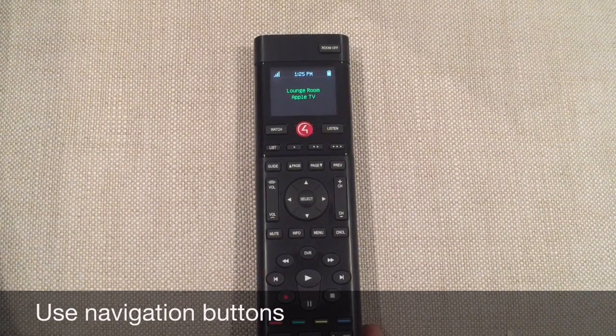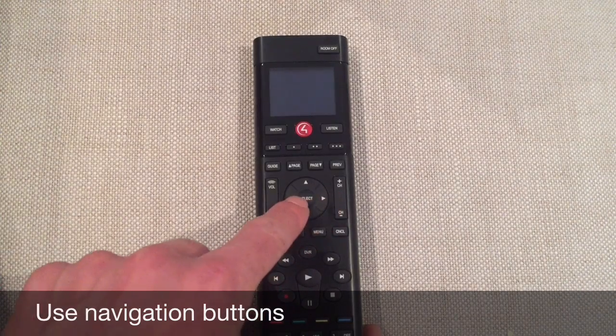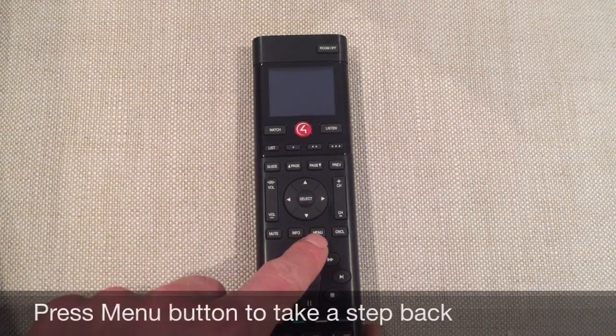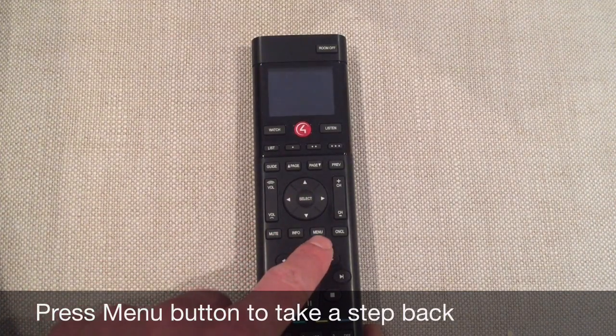To navigate in the Apple TV mode, use up, down, left, right, and select buttons, and menu as a return or take a step back button. Only those 6 buttons are used in the Apple TV mode.